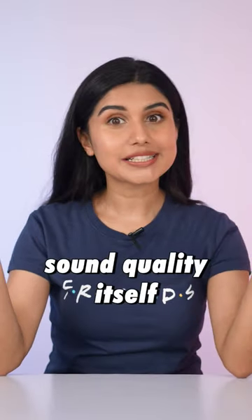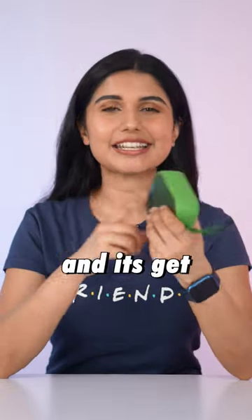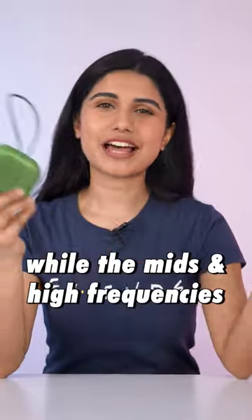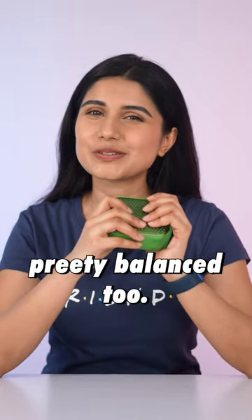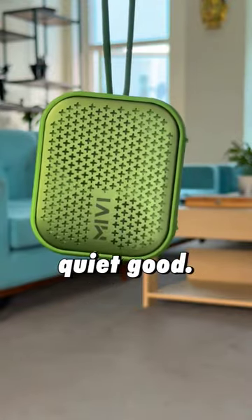As for the sound quality itself, the Miwi Rome 2 speaker has 5 watt output and it gets plenty loud, while the mids and high frequencies sound pretty balanced too. For such a compact little speaker, even its bass hit is quite good.